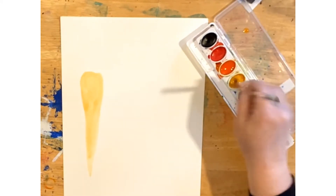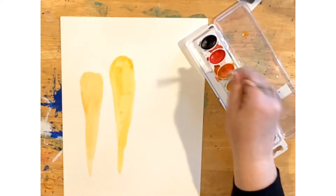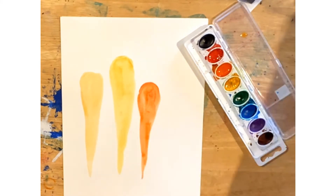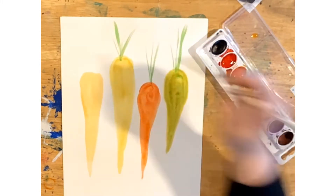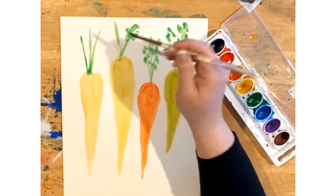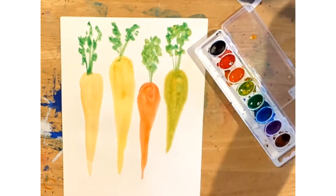Draw a circle in the middle of your paper, then drag your paint downwards to make a carrot shape. Then swish some green and add some long skinny stems, then dots of green for the leaves.